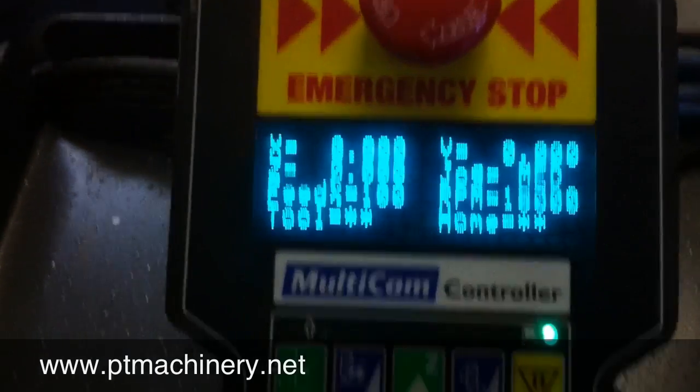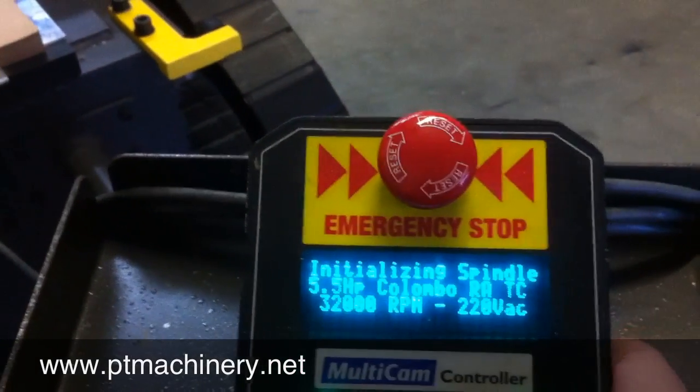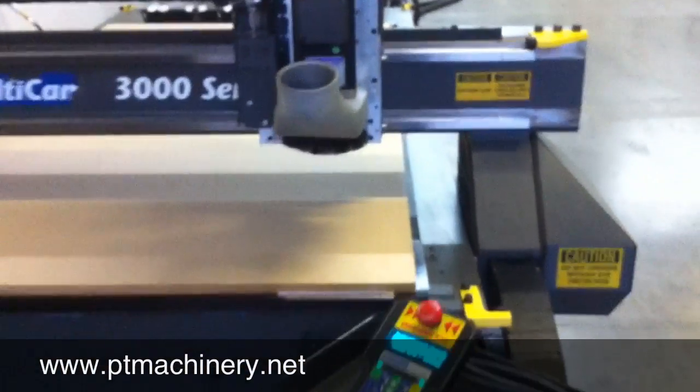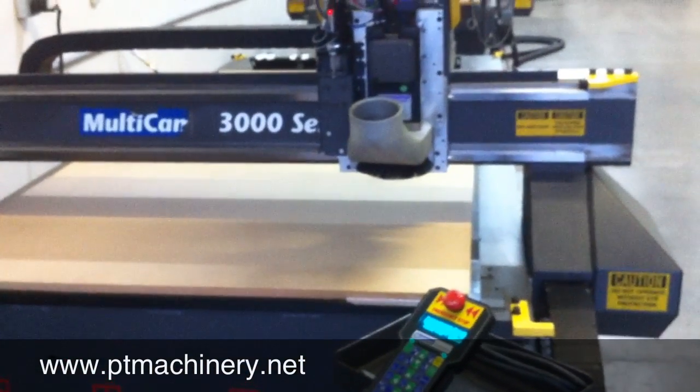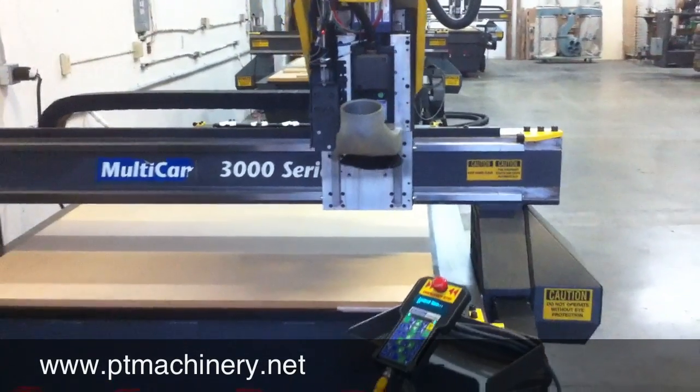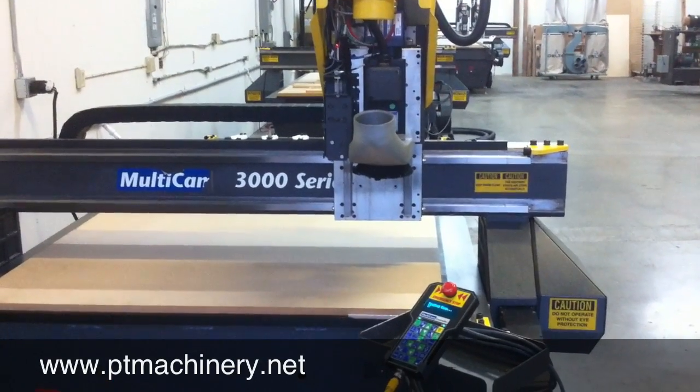Once the drives have been enabled, we're going to go ahead and home this machine. First, the machine will move up in the Z axis, then it will continue in both X and Y.